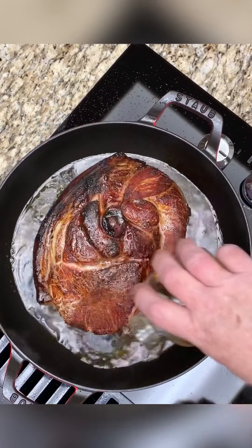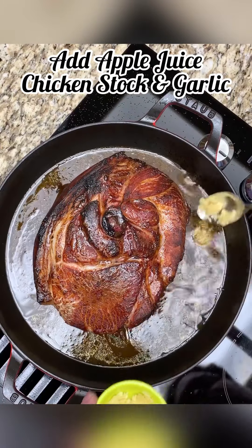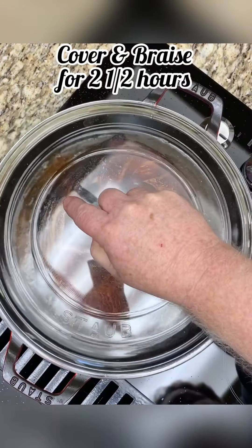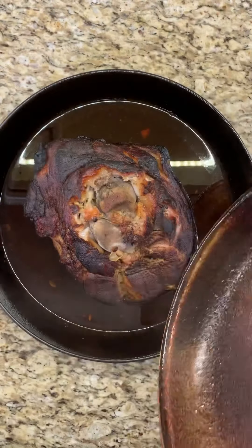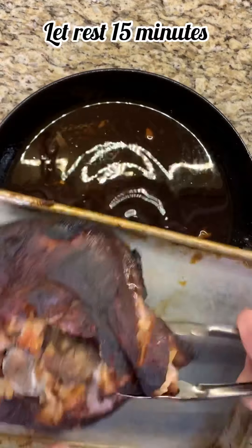After an hour of dry heat, it's time to add the liquids, cover it, and braise it for two and a half hours. This Staub three and a half quart braiser works perfect for this piece of meat. I like to turn the meat over about halfway through the braising process. Once it's done, let it rest for about 15 minutes, then remove it from the liquid.